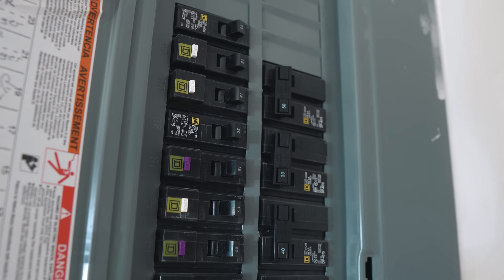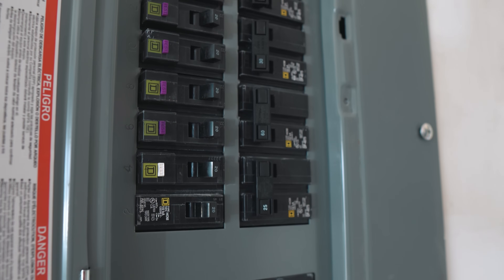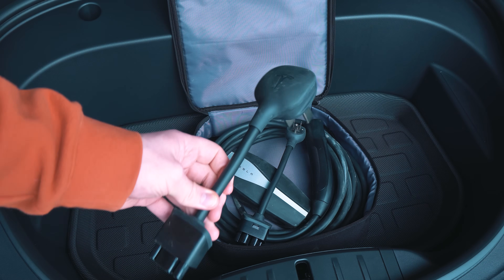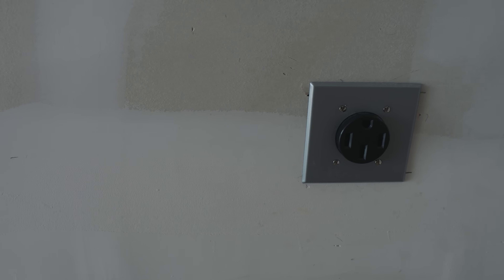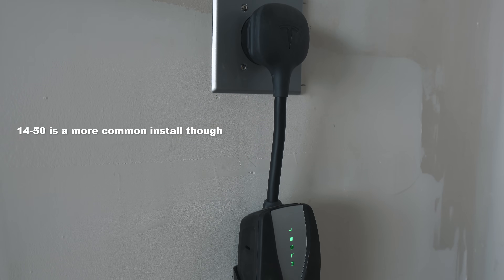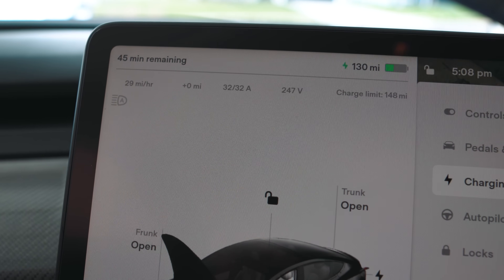What adapter or plug you end up going for will ultimately depend on two things: one, how fast do you need to charge your car nightly, and two, how much your electrical system can handle — and if you don't know this, the electrician you hopefully hired will be able to tell you. Now, out of those 240-volt adapters, the most popular — and actually what I recently had installed — was a NEMA 14-50. The NEMA 14-50 is the fastest adapter for the mobile connector, doing 32 amps, and will take the car from zero to 100% in roughly 10 hours.